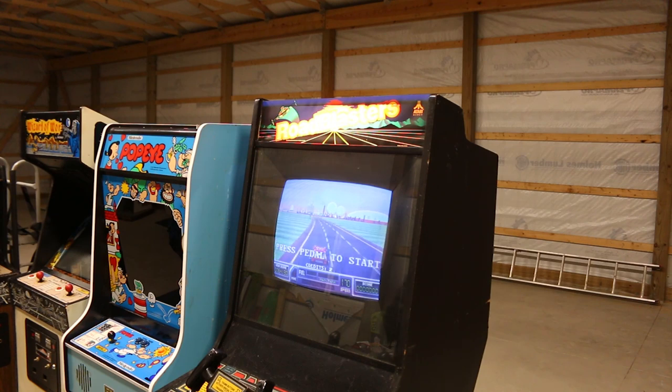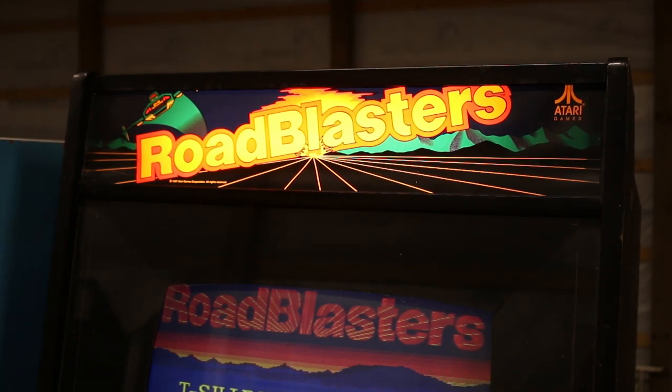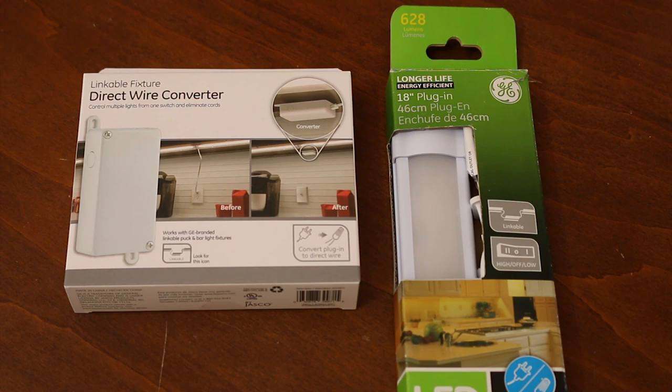Let's see what I do with the glass. That is a clean-looking Road Blasters marquee. I'm going to shut the lights off just for a second so you can see what this looks like. How sweet is that — sweetness! If you're looking to upgrade your marquee light to an LED solution, I highly recommend the General Electric longer life, energy efficient version.